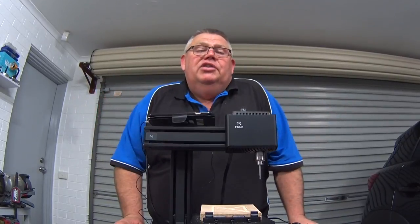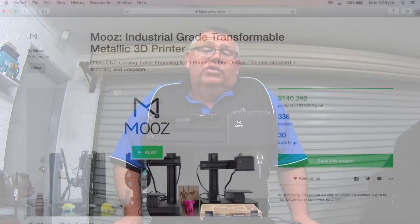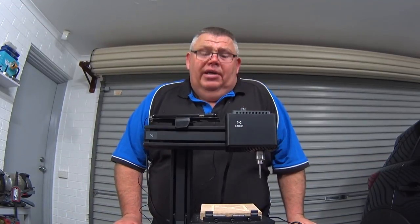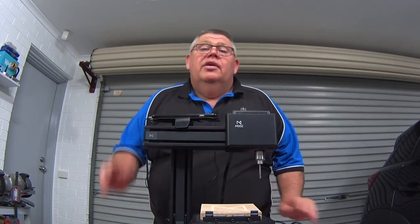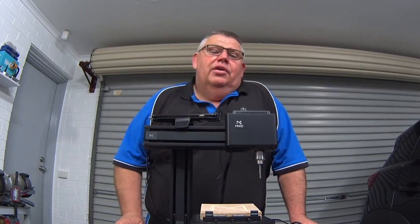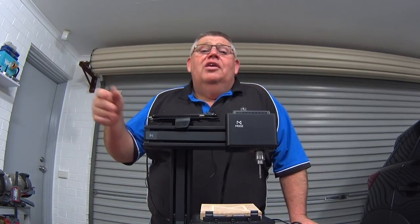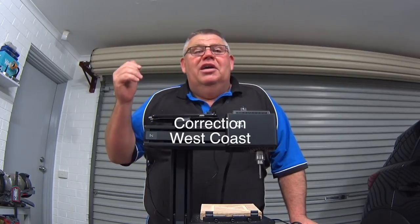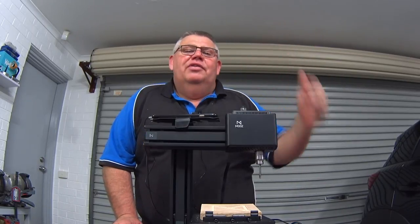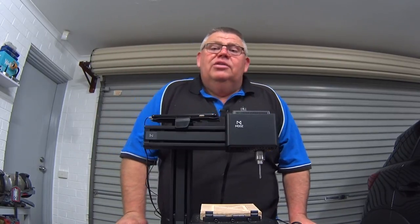Well, there we have it, guys — that concludes today's review. I want to say a big thank you to Nick and Brian from Moose. I've noticed they've launched the Kickstarter and it's going ballistic — good work guys. Thank you for giving me the opportunity to review this machine. And to my viewers — I really appreciate your support. I love speaking to you all. I've got Paul in Cape Cod, Otto on the East Coast, and the boys over in South Africa — thanks guys. Please interact with me and I'll always try to get back to your messages.